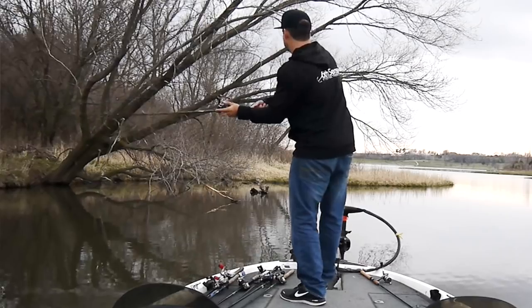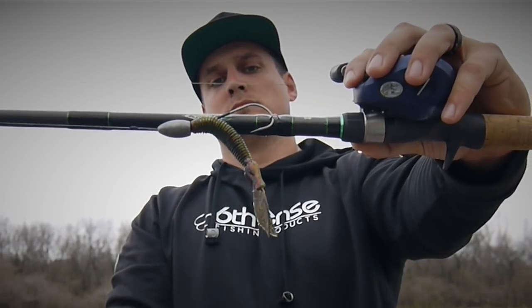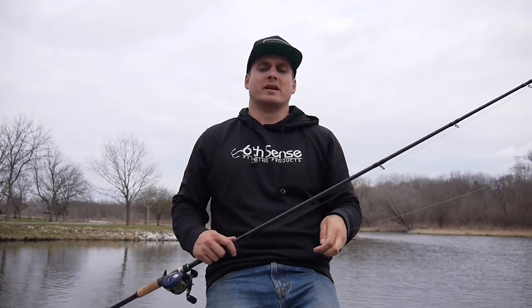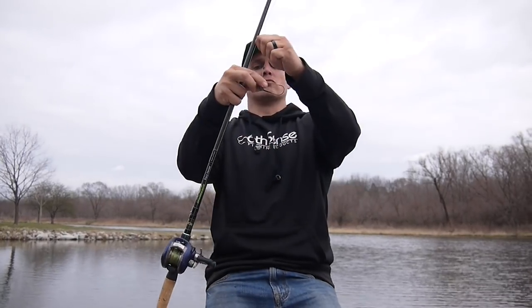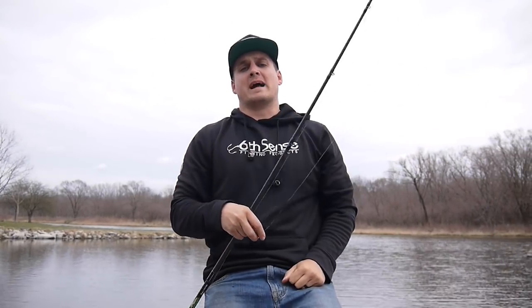When it comes to flipping the heaviest cover with a big flipping stick and straight shank hook, the snell knot is my absolute favorite. If you want that hook to shoot forward right as you set the hook into a bass's mouth, watch how to tie the snell knot.